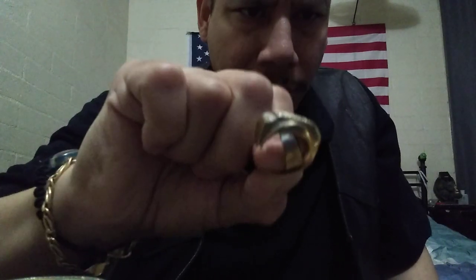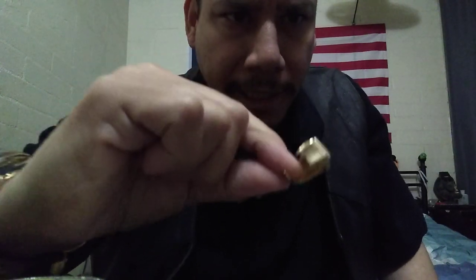That ring was $850. Then I have this ring — this is 10 karat, about 5 grams. Those are SI diamonds. This ring is actually a hundred years old, made in 1921. I don't wear that one much because the shank is broken, so I need to get the shank fixed.